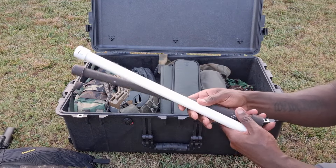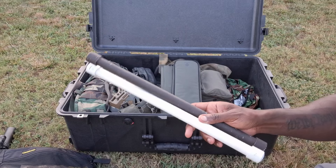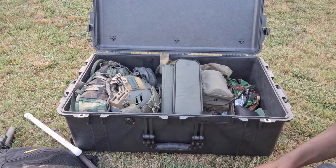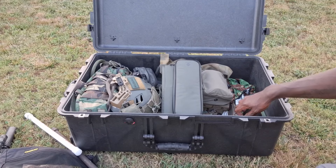I got some spare whip antennas - 771 whip antennas for my radios - and they're just in PVC pipe holders just to keep them from getting all bent up.